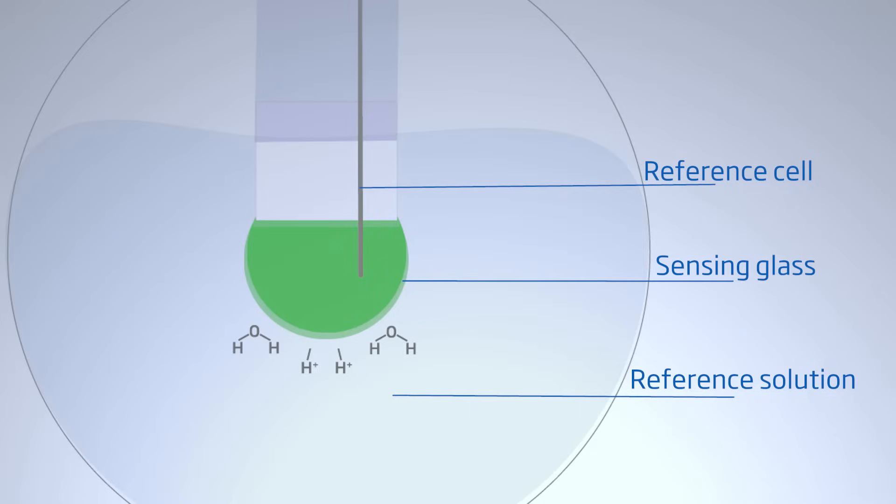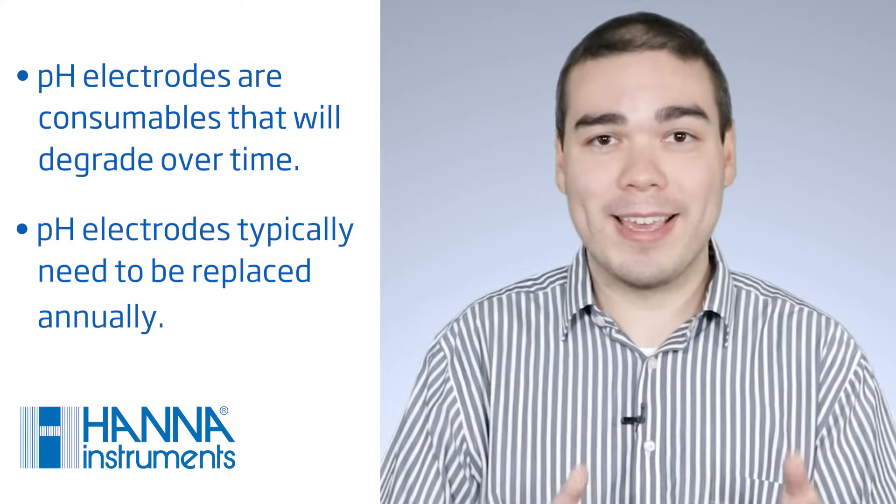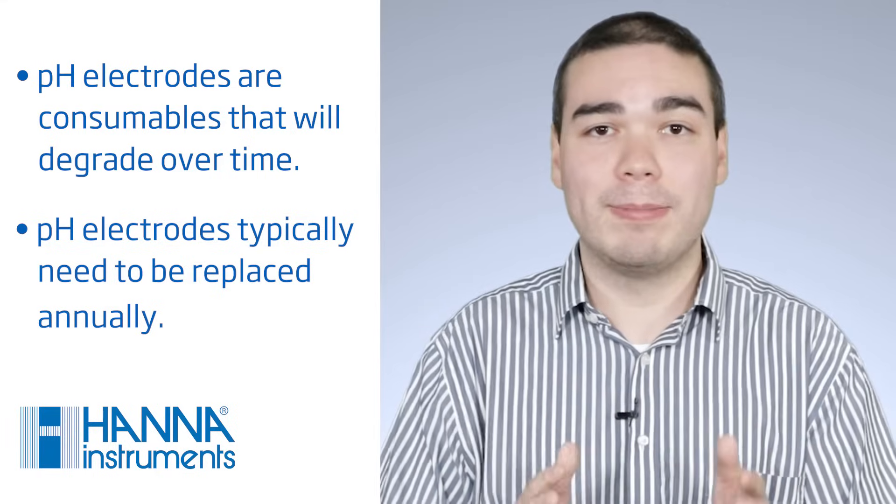The combination pH electrode has a layer that is sensitive to hydrogen ion activity. Inside the electrode, there is a reference cell. The electrode creates a current that measures the charge on the glass tip compared to the reference solution. Keeping this bulb in good condition is vital. As a result of immersions in samples, a residue can form that stops the ions from binding or slows the process down. The binding layer can also get damaged — it cannot be repaired if damaged. Remember also that the electrode is a consumable; the binding layer will get less sensitive over time, and the electrode eventually will need to be replaced.